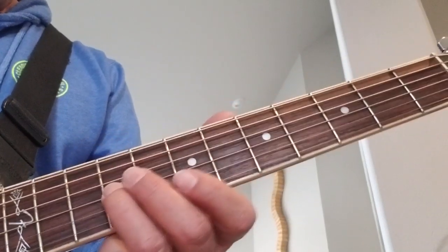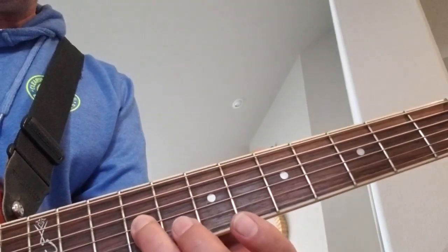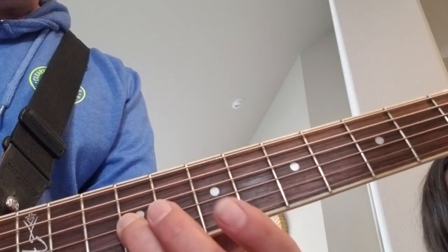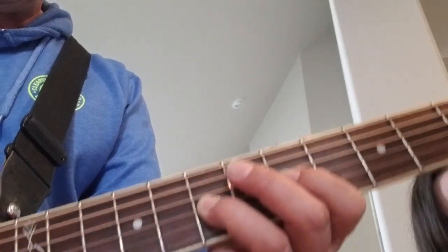This is our second lick. It starts by sliding your third finger into the ninth fret on the third string. Do that twice, and then slide your third finger back to the seventh fret on the third string.